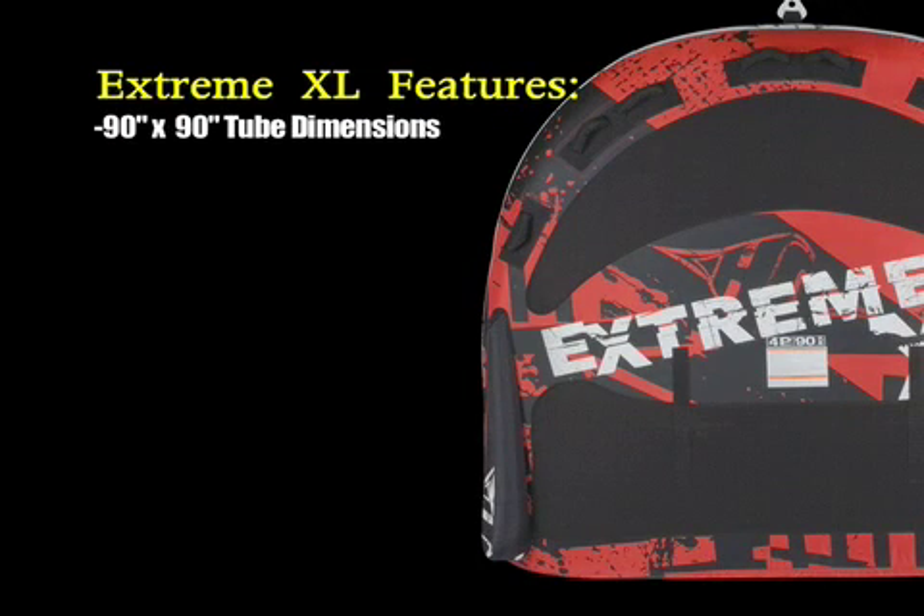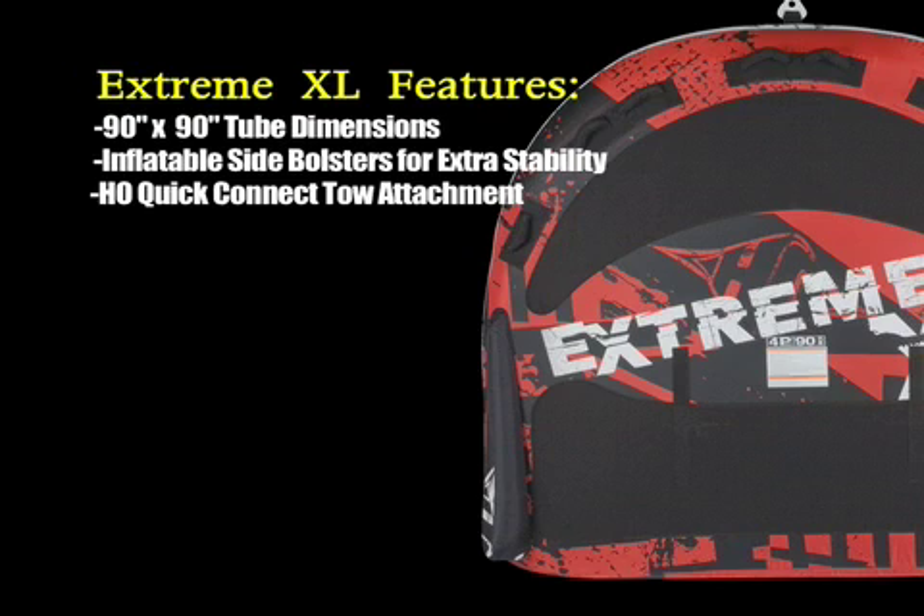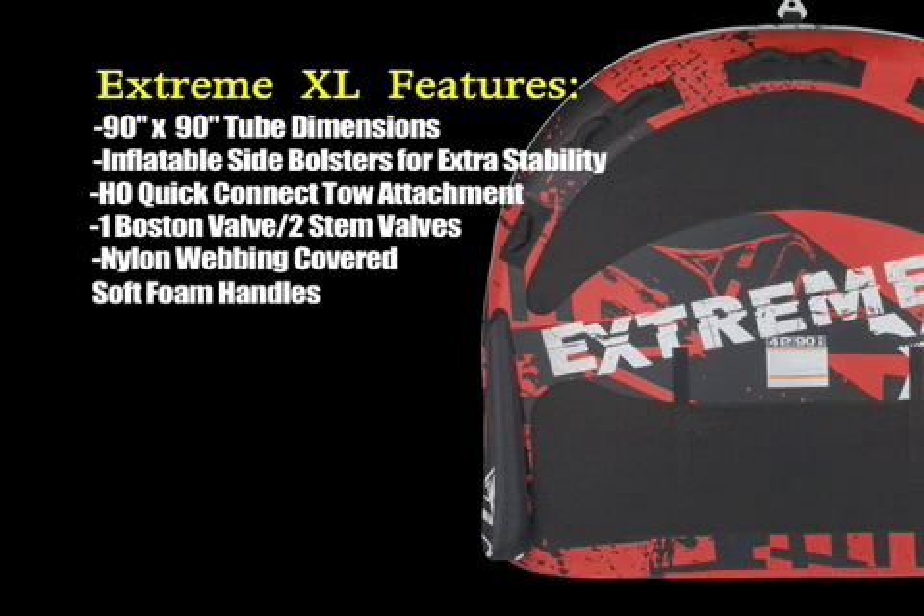90 by 90 inch tube dimensions, inflatable side bolsters for extra stability, HO quick connect toe attachments, heavy duty Boston valve, quick and easy inflation and deflation, nylon webbing covered soft foam handles.